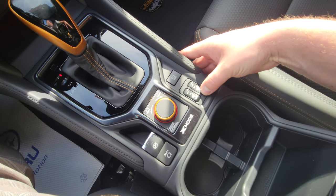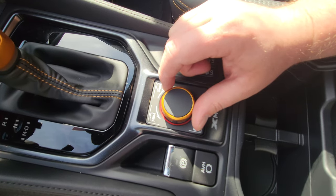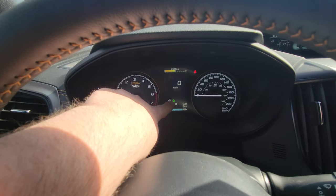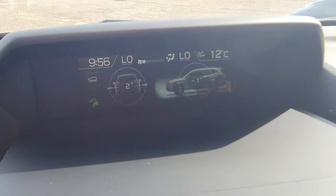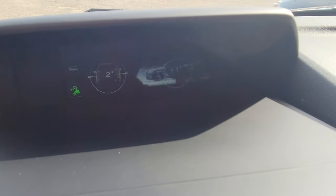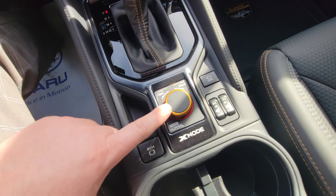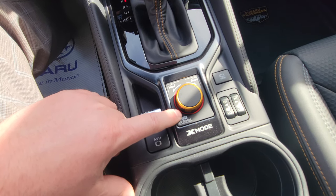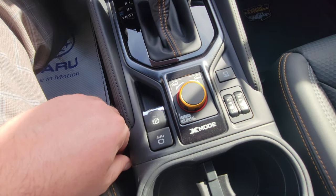Below that, a few more buttons: heated seats high and low, and X-Mode dual function. X-Mode is like 4x4 low in a pickup truck — for extreme off-road use. Twist to the left and you get X-Mode with downhill descent control, shown by the little green icon. It automatically goes to the off-road mode screen showing tilt angles. Twist to the right and that gives you deep snow and mud mode, which also turns off traction control to allow excess wheel spin to get you out of situations. Above 40 km/h it kicks out; below about 35 km/h it re-engages. If someone accidentally activates it at 100 km/h, nothing bad happens — it just beeps and won't engage.